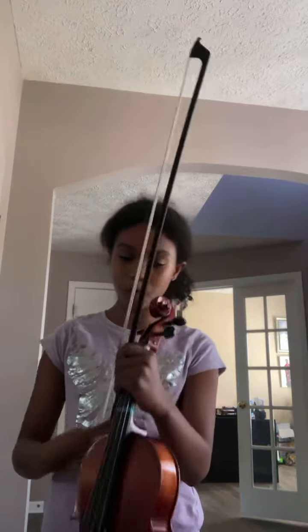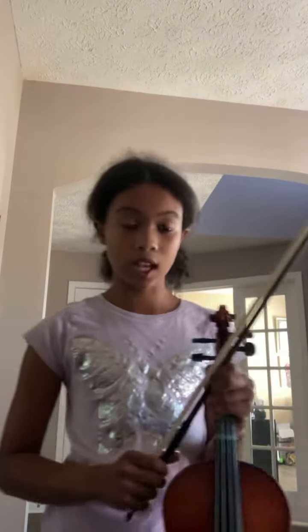So that's the Zambian National Anthem, guys. Also, if you're wondering how many instruments I play, I play the viola, the piano, and sometimes the guitar.